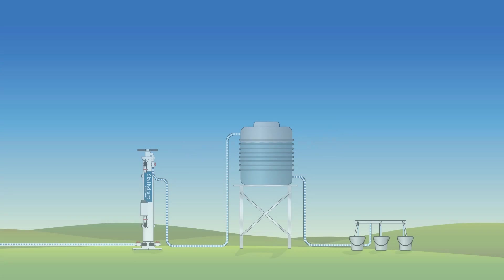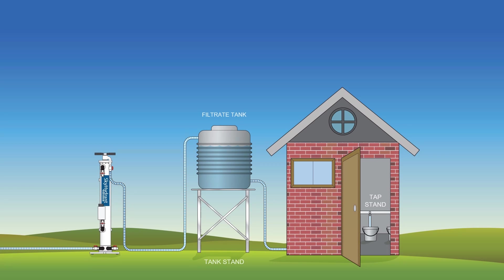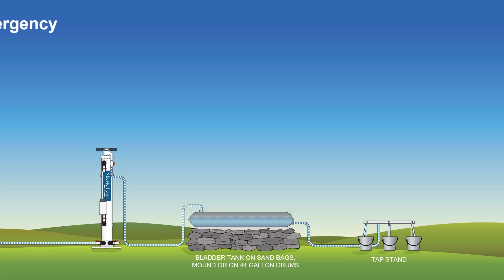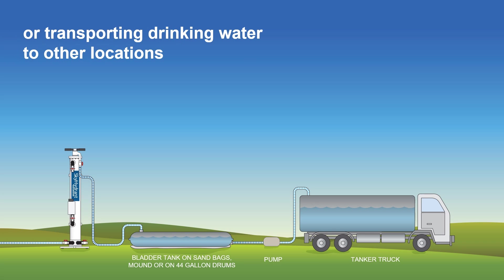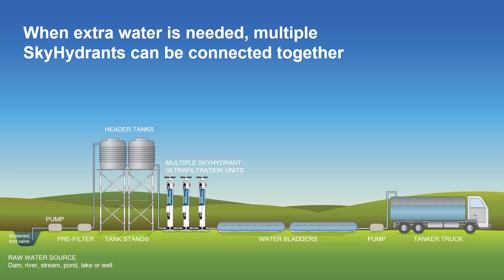From these tanks, drinking water can flow to where it's needed — for example, a tap stand, to houses, schools, health clinics, hospitals, and wherever else clean drinking water is needed. In disaster situations, the Skyhydrant can also supply emergency water into bladders for use with tap stands, or for trucking in tankers to multiple locations on short notice. And when extra volume is required, multiple Skyhydrants can simply be manifolded together to provide bulk drinking water solutions.